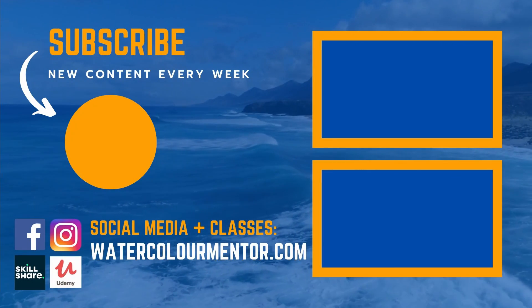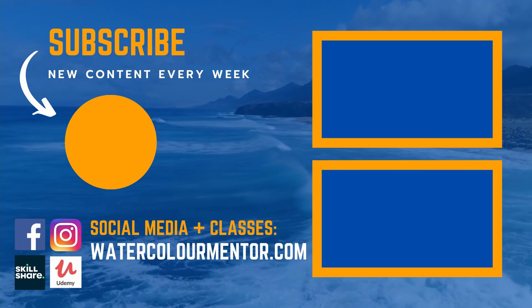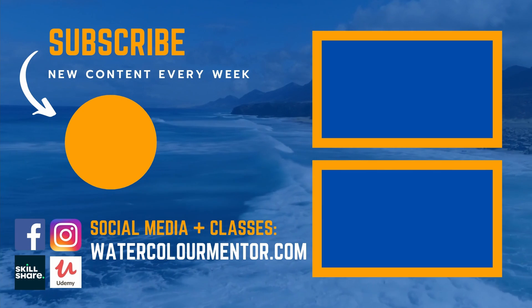If you like this video, check out the playlist on the right. I release new tutorials and art supply reviews each week to help you progress faster in your watercolour journey.